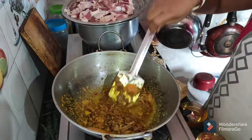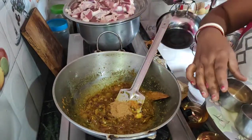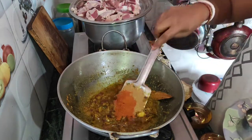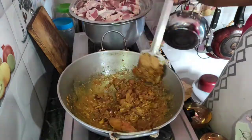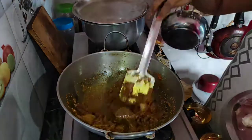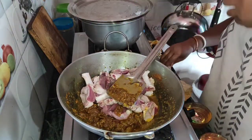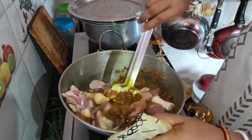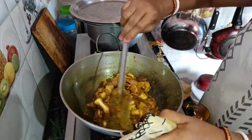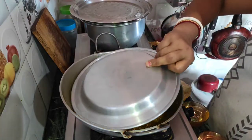I will add water to the flour. I will add salt and oil. We will mix it up in a few minutes.